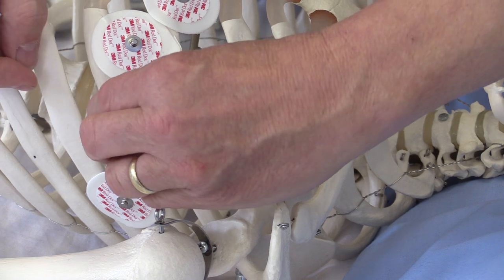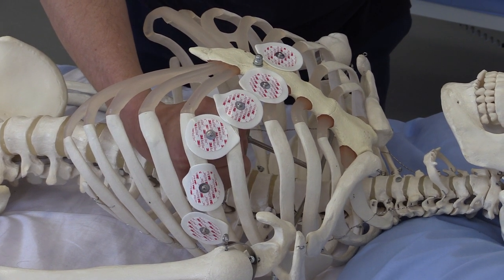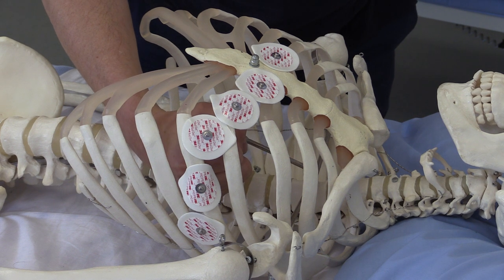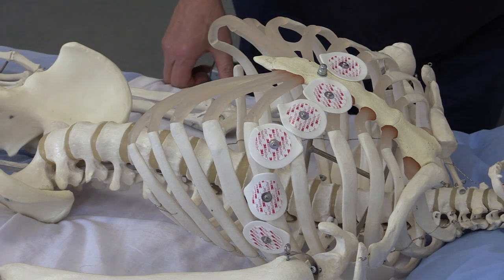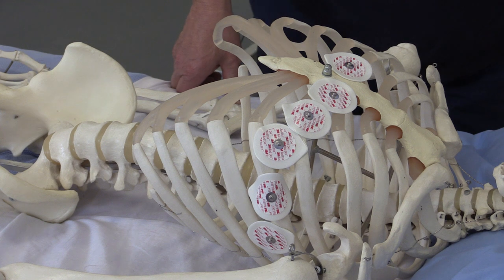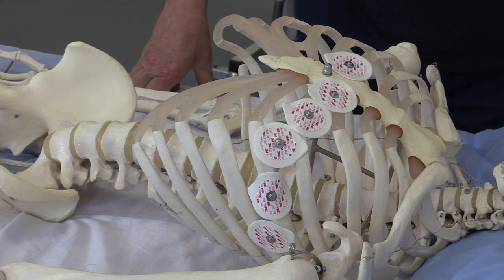When the heart depolarizes and repolarizes, that electrical activity is detected on the surface of the body. These electrodes give us positional information, as they view the heart from different directions, picking up depolarization and repolarization of the atrial and ventricular myocardium. This gives us anatomical information about the heart and allows us to detect a wide range of cardiac pathologies. The electrodes must be in consistent positions so that the positional information on the 12-lead ECG is accurate — these are the positions of the 10 pickup electrodes for the 12-lead ECG.